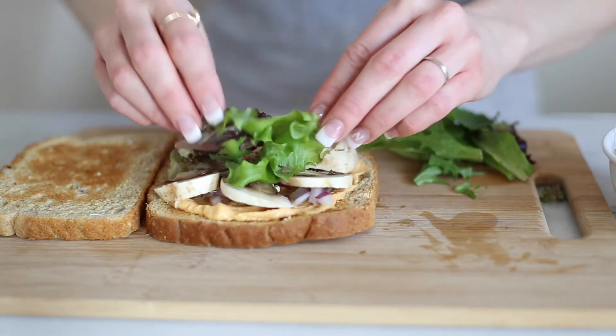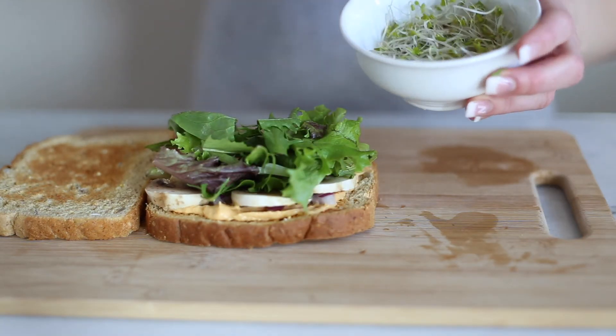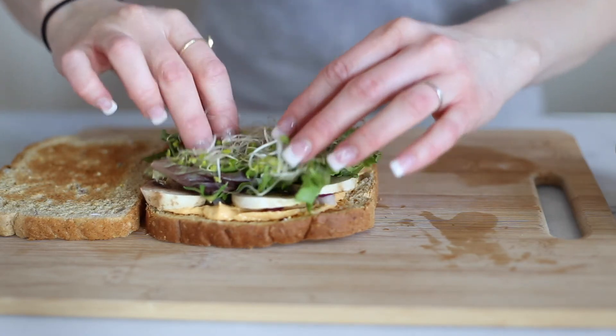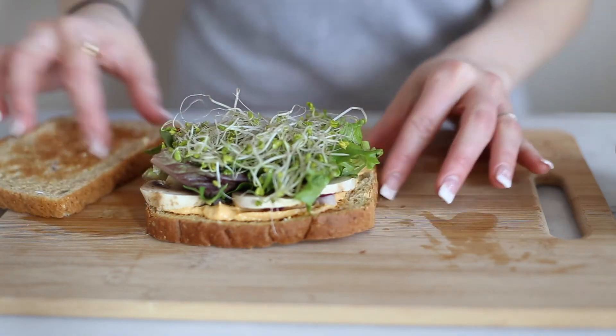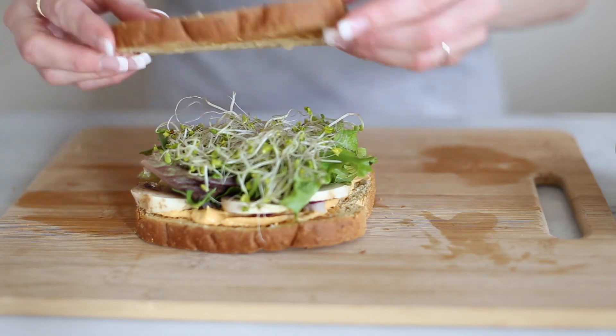Then we're going to add some spring mix lettuce — you can use any kind of leafy greens that you'd like. And then we're going to top that with sprouts. I use broccoli sprouts, but again you can use any kind of sprouts that are your favorite. Sprouts are a really good source of protein, fiber, folate, vitamin C, and so much more.